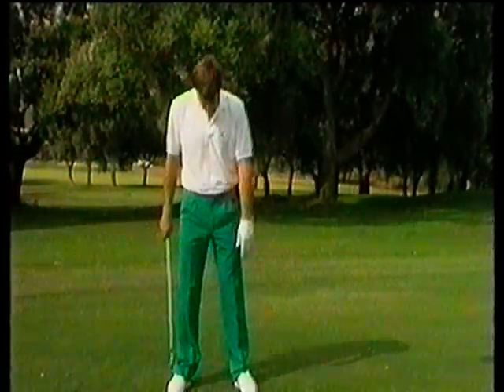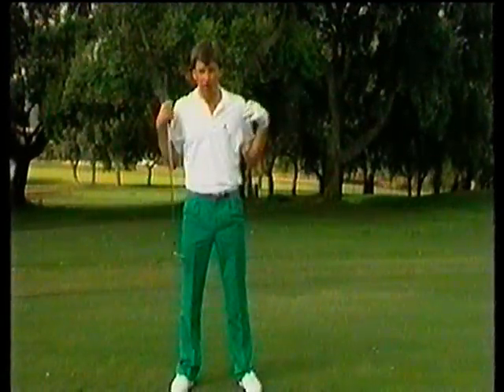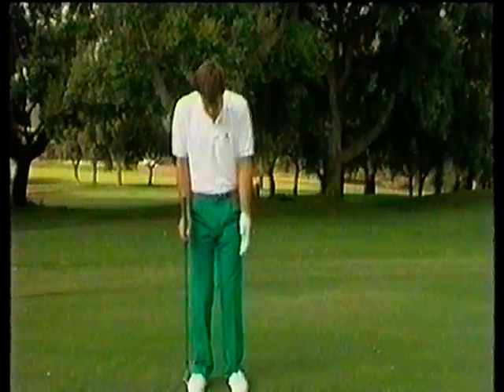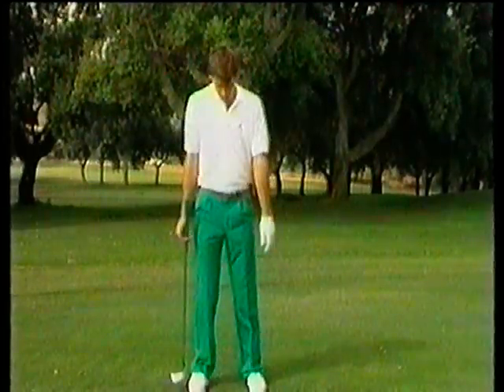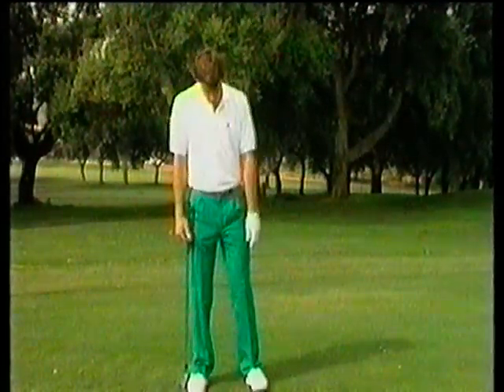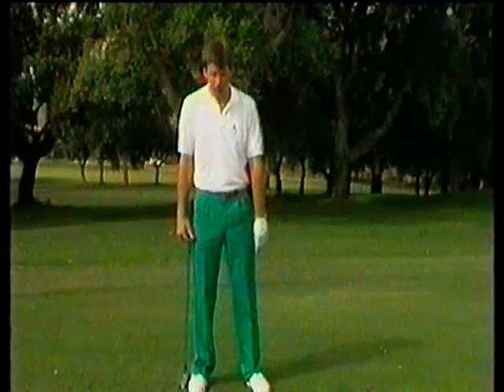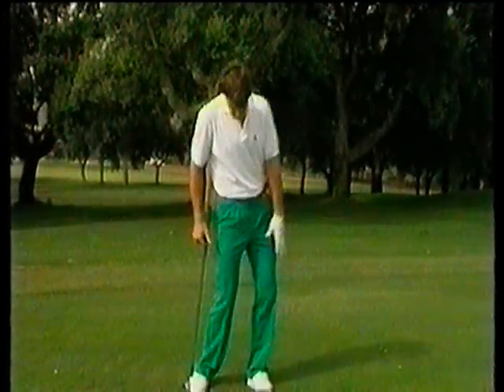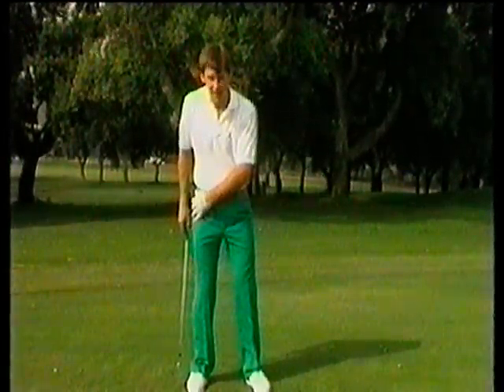Let's work from the feet up. We want a nice square stance, about shoulder width apart. We don't want it too narrow because it's going to cause a lot of swaying. With your toes and feet, if you were to stand naturally you'd be square. To make life easier on the follow-through, turn out the left foot just a fraction to give you freedom to let the knee work. And on the backswing, we don't want to restrict the turn of the right knee, so just let that open a little bit.